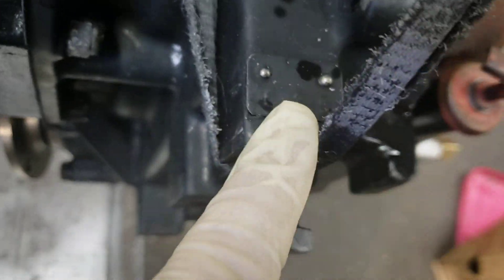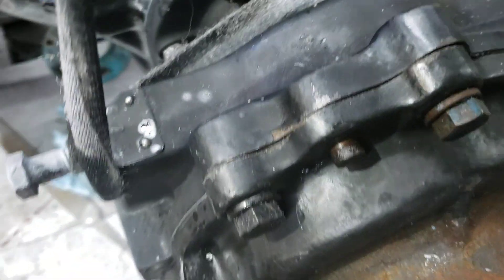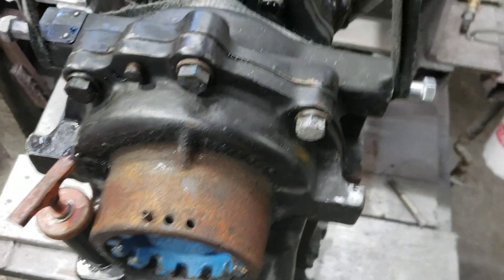Hey guys, got a 2.5 to 1, same as engine, 10.05 V-Drive.